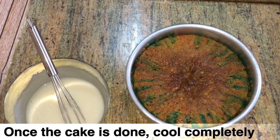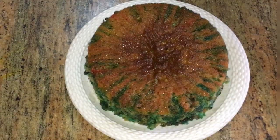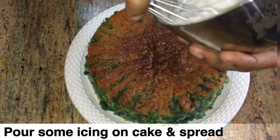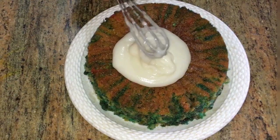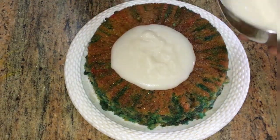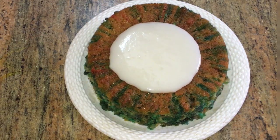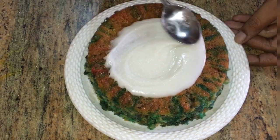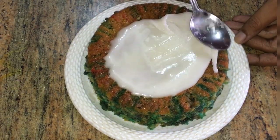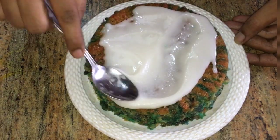Add the icing on top. Let it cool, then spread it with a spatula and add some sprinkles on top.